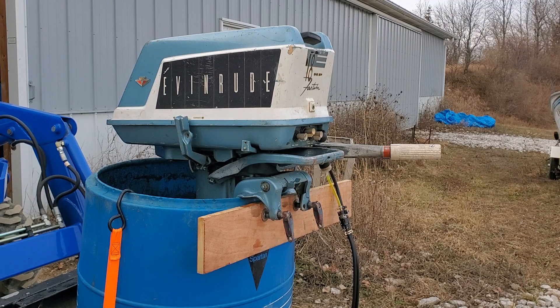Hello everybody, it is December 29th, 2020, and I'm out at the barrel today with another motor. This one is a 1960 Evinrude Fast Twin 18 horsepower. I just got this thing finally dialed in to where it's not sneezing a lot. I built this motor out of two — I had one that was decent and the other one was really rough.